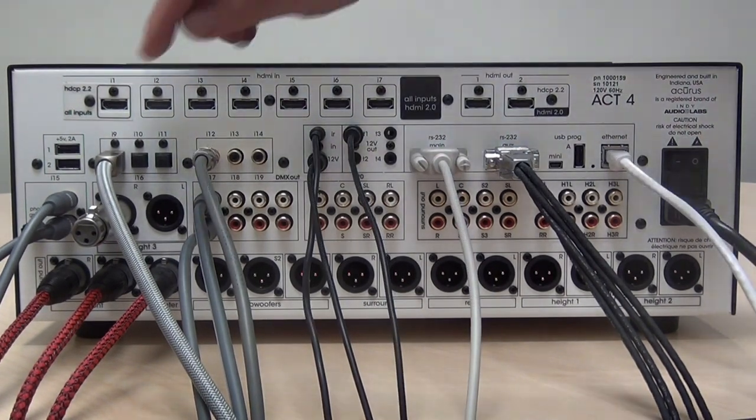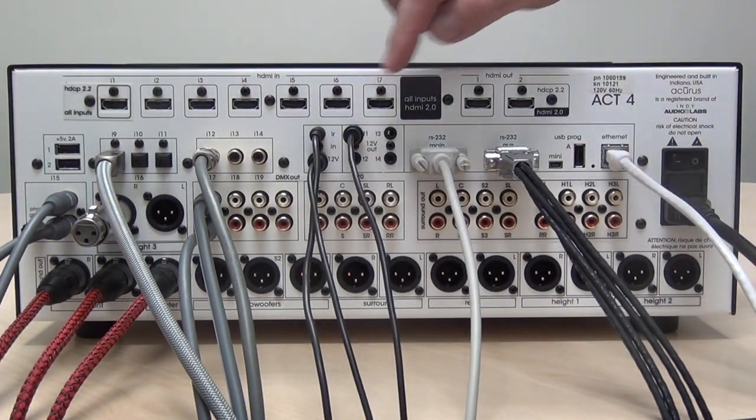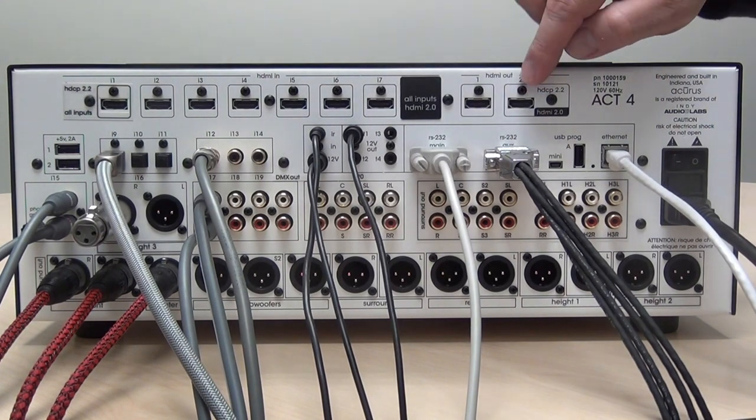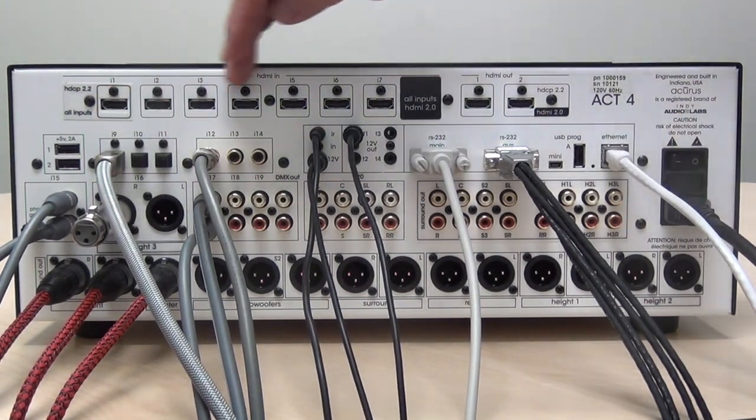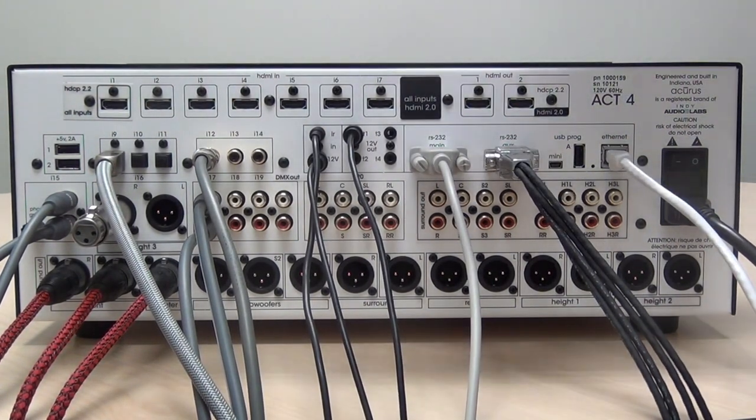The Act 4 20-channel features seven HDMI inputs and two outputs, with output two being the primary or main output to feed the display. Plug into any of these seven with a high quality HDMI cable.